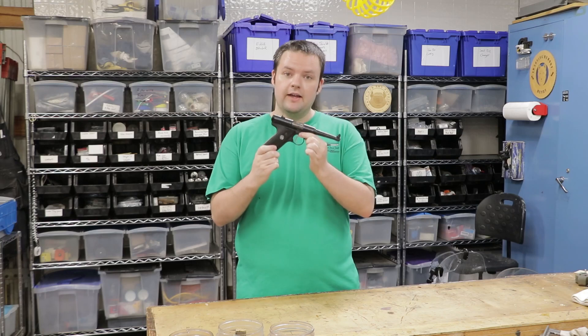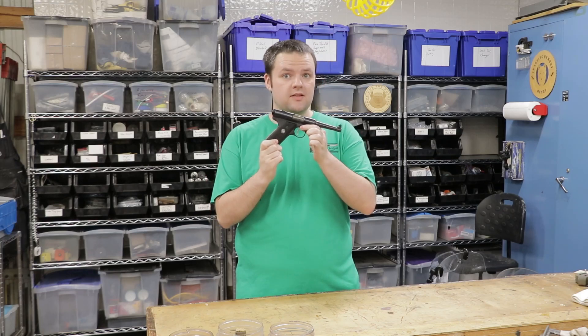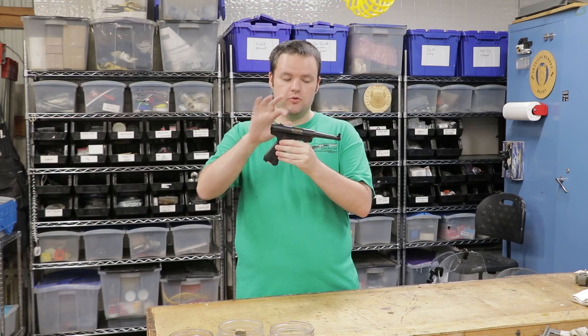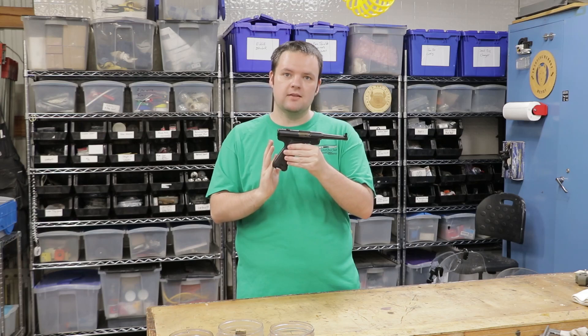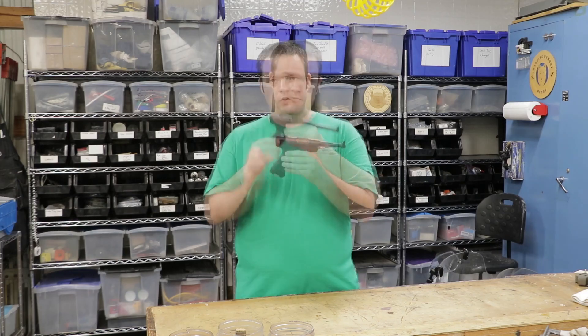Today I have a 1977 Ruger Standard. They first started making the standard in 1949. In 1950 they introduced the Mark I, which had adjustable sights instead of fixed sights, and then they continued to produce the standard and the Mark I side by side up until 1982 when they released the Mark II.